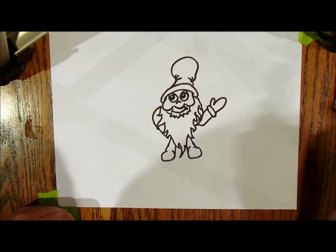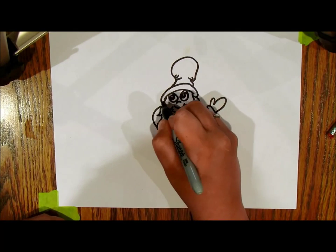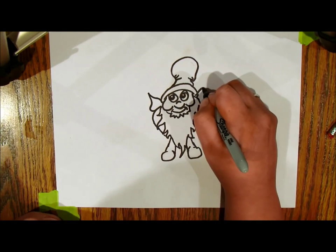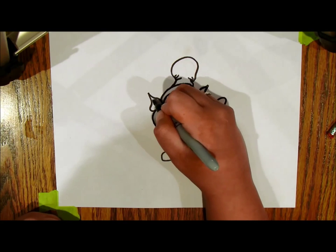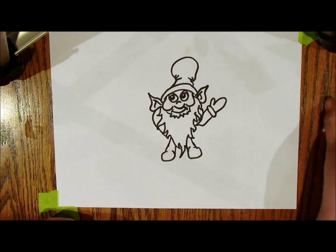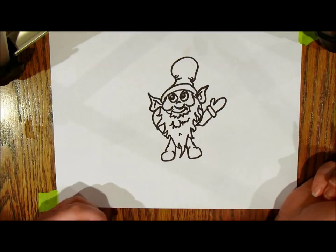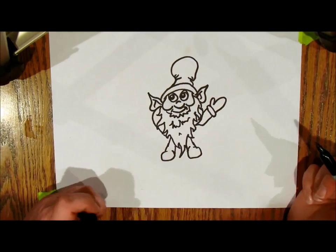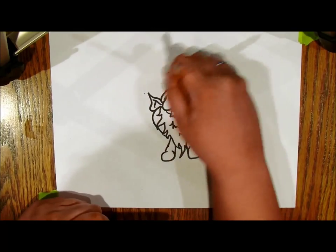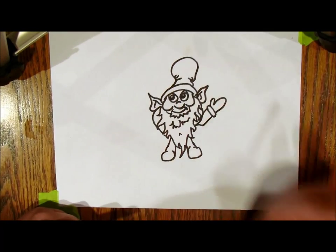Oh my goodness, I just forgot the most important part — his ears! I'm gonna come out here where there's a little space and do your fun big ear shapes. There, that looks better — I knew something was missing. You can also add some lines here to give more detail to his beard and make it look fluffy and big. Alright guys, hope you enjoyed it — here's our cute little elf! Don't forget to subscribe and watch our other videos; we've got lots of drawing tutorials and other fun art stuff. Bye!